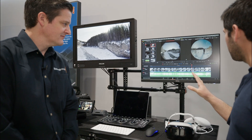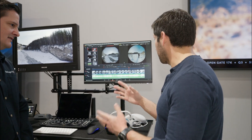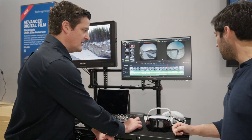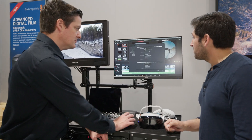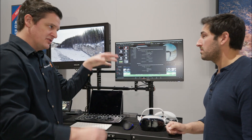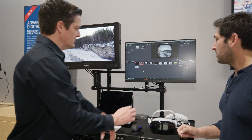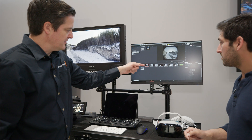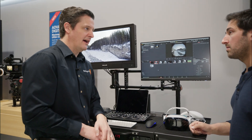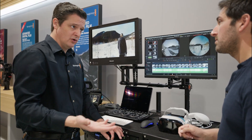What's unique once we're in Resolve that's specific to dealing with immersive video? When you're first setting up your project in project settings, you'll find a checkbox to enable the pro immersive workflow. If you enable that, it turns on certain features for this project. When you import your clips, you'll see they come in with a little 3D tag — that's a Blackmagic RAW file that has both a left and right eye in the same file. From that point on, you edit as normal.